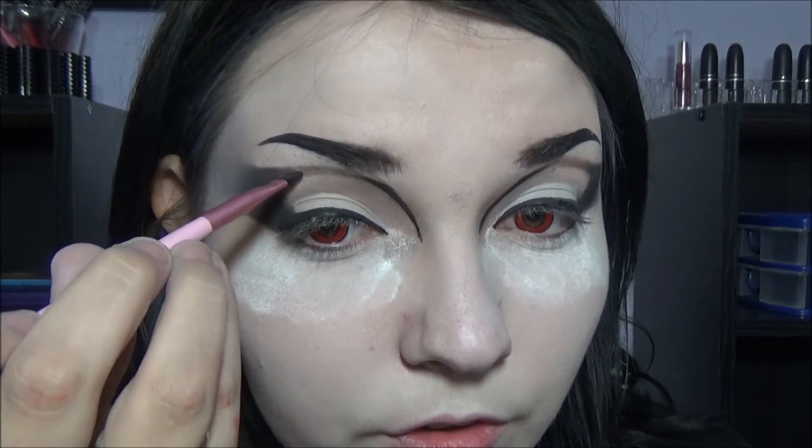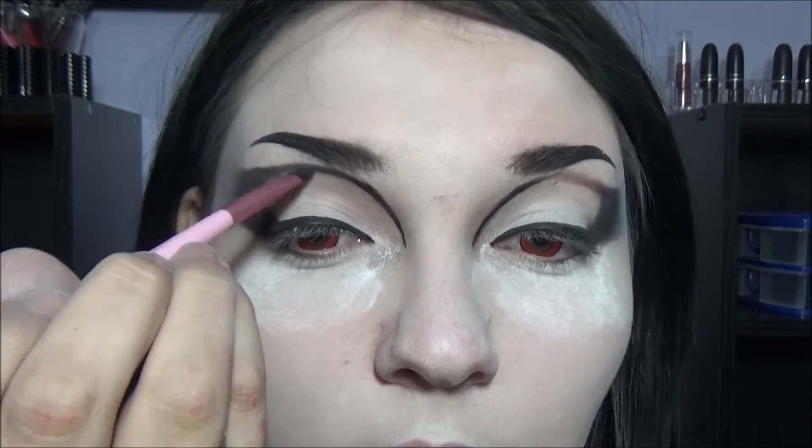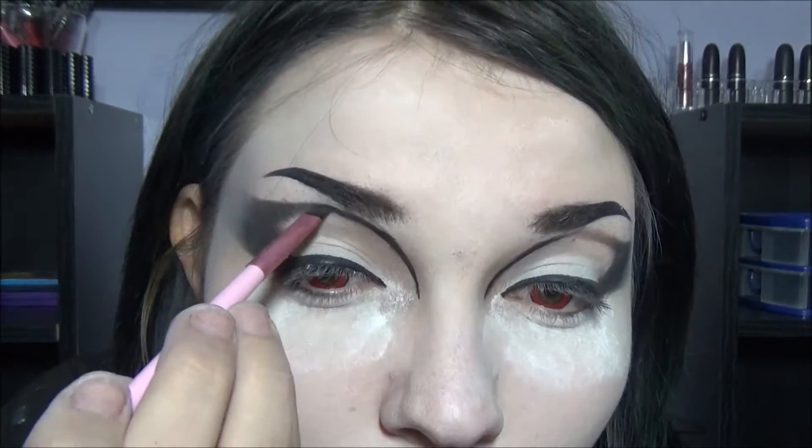We're going to go back in with the flat brush. You could take it with a liquid liner all the way over here, but since this is right under the brow, it kind of hides that you used liquid liner, and you can just use the eyeshadow for the rest. So we're going to take the eyeshadow and fill it in from here to the line. I'm going to continue using the powder brush and Bulletproof eyeshadow, and just attempt to round off this shape.